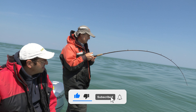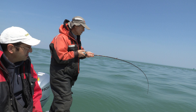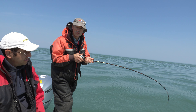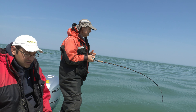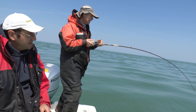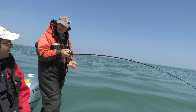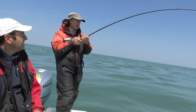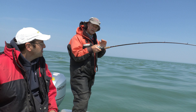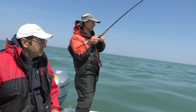I'm running 15 pound fluorocarbon, so it has a bit of stretch to it, which is nice. When he hit, he hit and he ran. If you're trolling with braided line, you have to be very, very careful on the hook set - remember the boat's moving and you've got zero stretch. Lean into him a bit, let him take it, and then set the hook. But with fluorocarbon line or mono, you don't have that worry - once they grab it, let him take it and then you can lean into him even though the boat's moving forward.